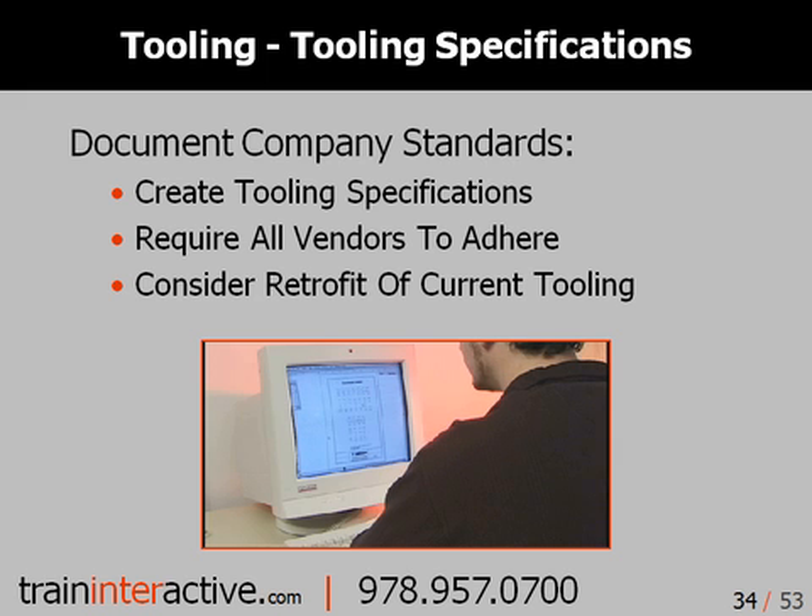Whether you produce your tooling in-house or have it produced by a vendor, you should create a company-specific set of tooling standards. A tooling guide is a great way to help ensure your injection molds adhere to a consistent standard. Without a set of tooling specifications, vendors and tooling departments can take extensive liberties in the manufacturing of your injection molds. If you'd like, just contact our office and we'd be happy to provide you with an outline of a guide that you can begin to use and adjust so that it meets your requirements. Thank you very much.